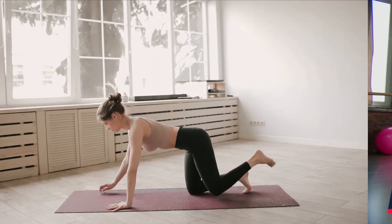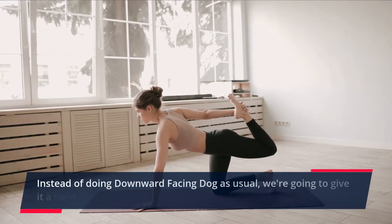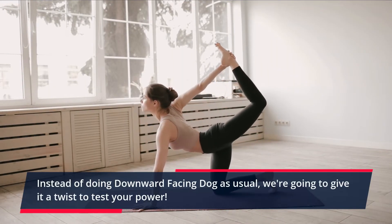Three-Legged Dog. Instead of doing downward facing dog as usual, we're going to give it a twist to test your power.